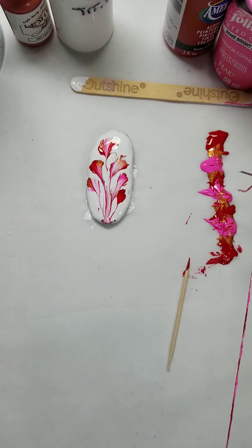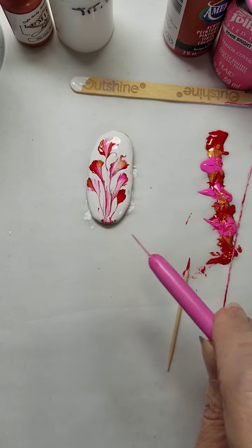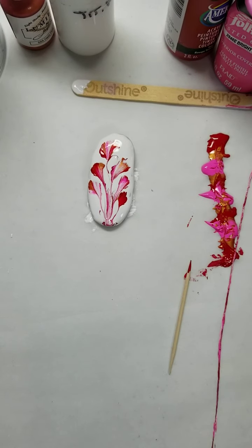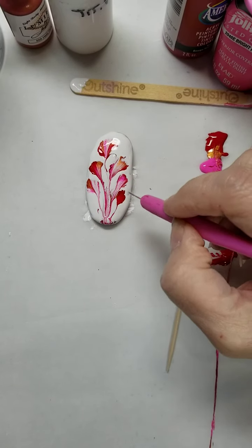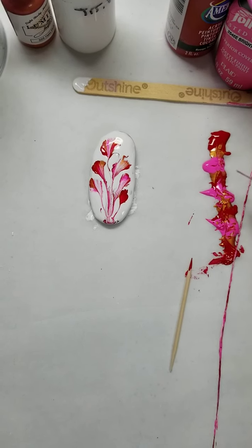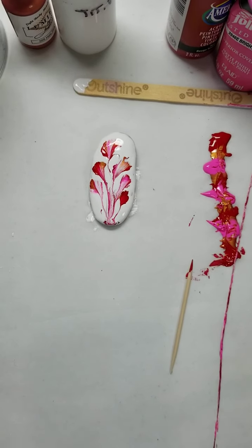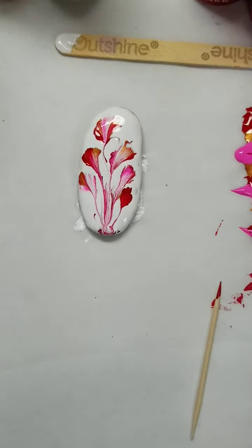I'm just lifting it up so I don't get any extra tails in there. I like the way that looks so I'm going to leave it. If there was a space or gaps at the bottom, I would either get another string or wipe this one off, dip it again, and pull it again — but I'm really liking the way that one turned out.